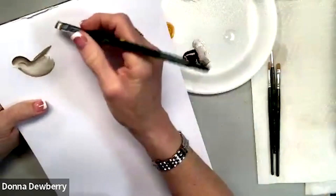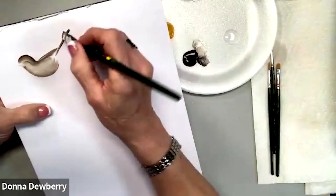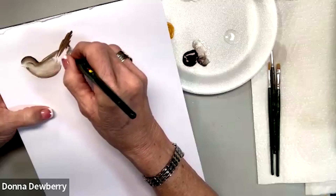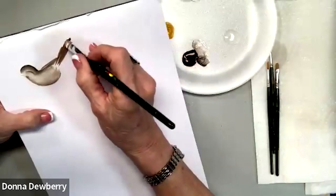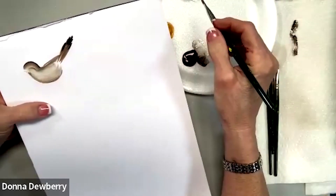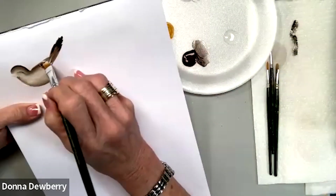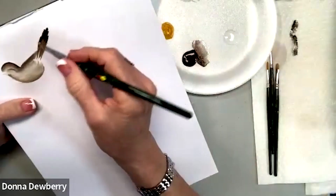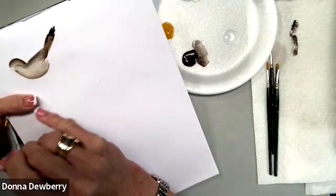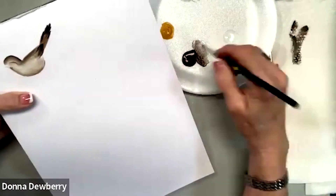Now I'm going to come in with burnt umber and do the tail — it might be short, it might be longer — making some strokes right along here for the tail. We can even come and put licorice tips on it. Now this wing back here is behind the body, and we're going to come right in here to the tail and there's a little V. Let me put a little bit of licorice — that takes you right into the tail.